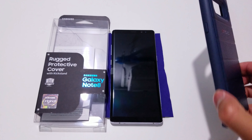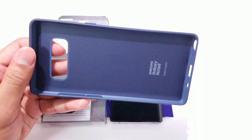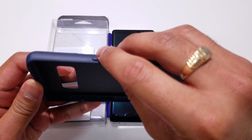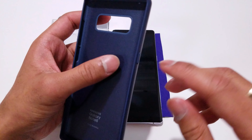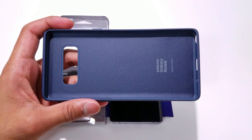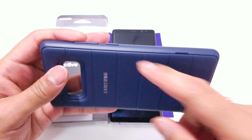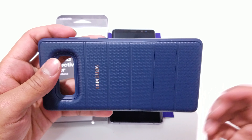Here is that Samsung rugged protective cover and it looks really nice. This is, to my knowledge, the first Samsung case to actually offer button cutouts with actual pieces of rubber that connect to the actual button, without having a big piece cut out just so that you can touch the button — which is really great, and that's the reason why I picked up this case. This is the first official Samsung case that I'm going to be owning, and that's because it has these actual button cutouts, and I really like that in a case.